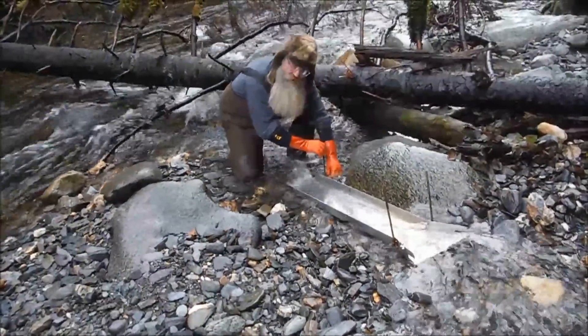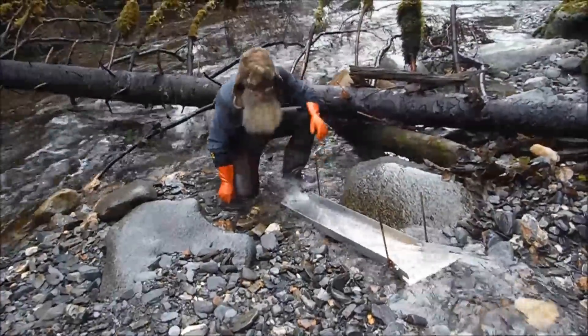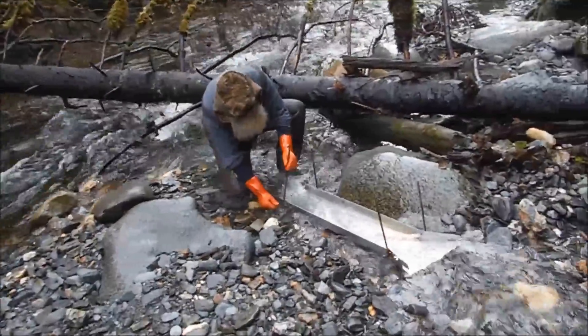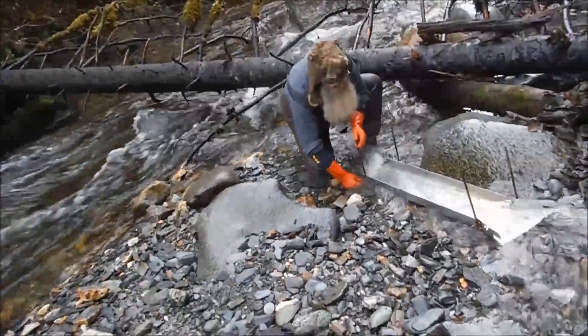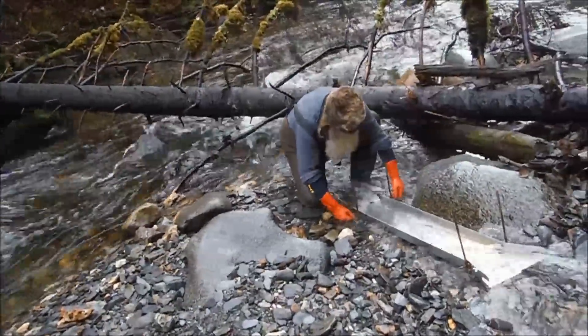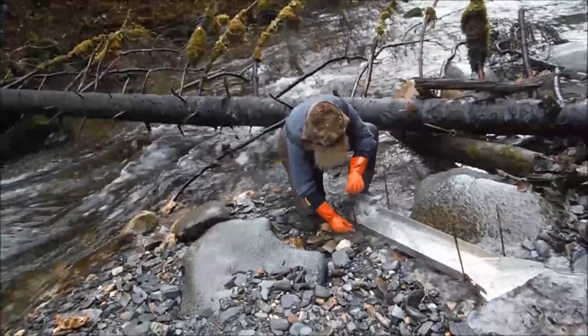The water's a little cold today, but we're smart — we got the thermal gloves underneath. Well, I ain't so smart, I brought some other gloves. Those were a better idea, I think.